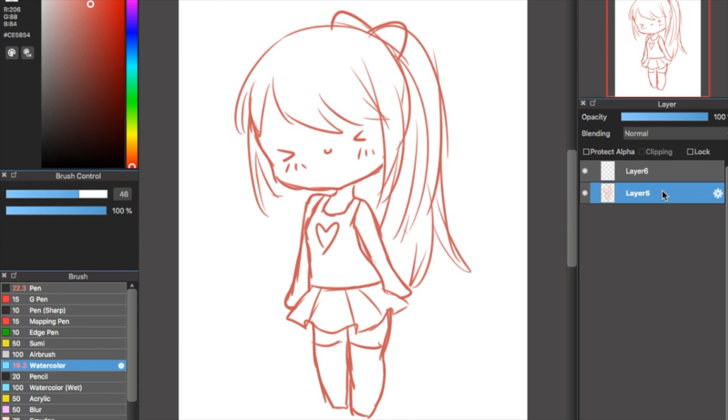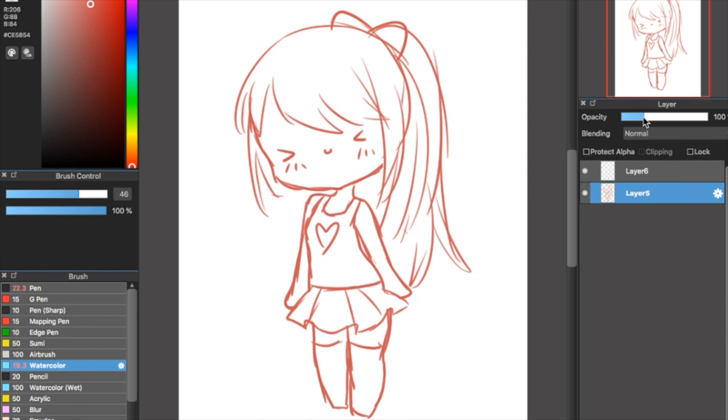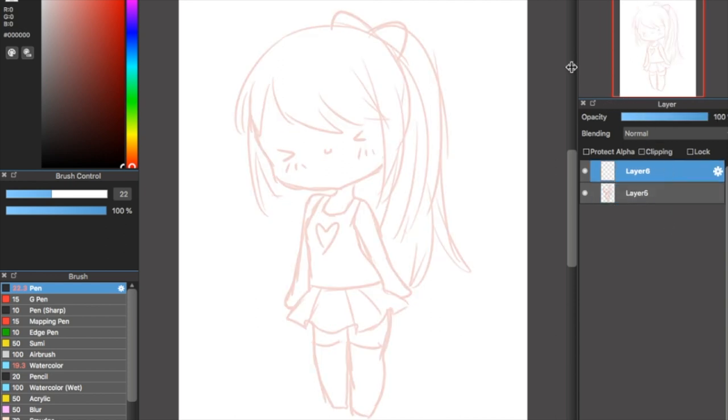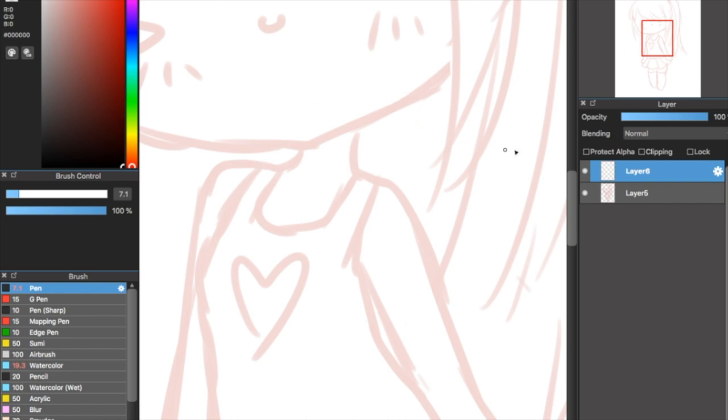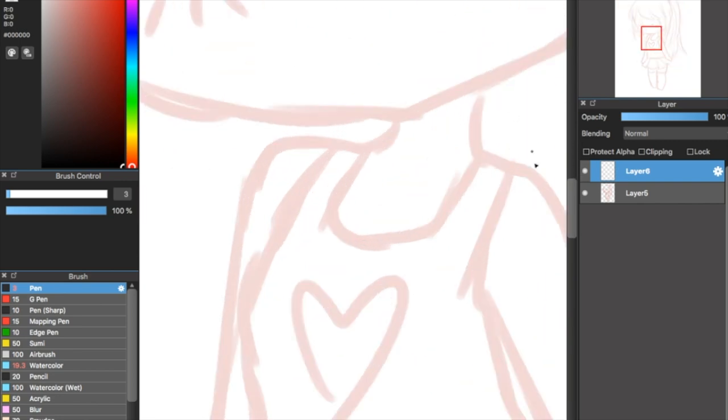Now I'm going to again lower the opacity of the sketch. It's really important to lower the opacity when doing the line art, because if you have a really high opacity and you're doing the line art in black, you're going to get a little confused by the color — it's a bit too much. Lower the opacity so you can still see the sketch but pay more attention to the line art. I usually use the pen brush for the line art — that's my personal preference.